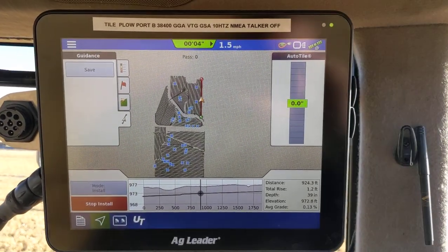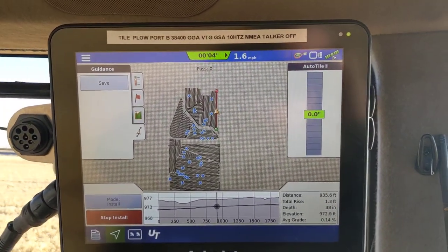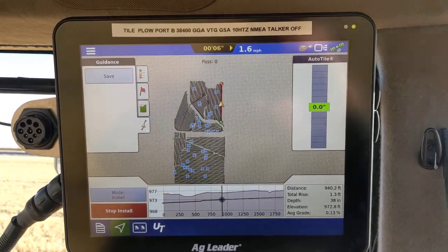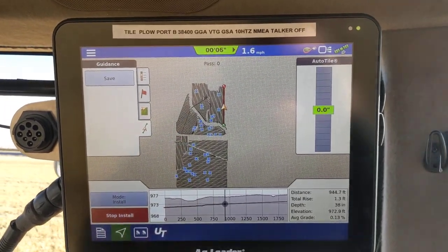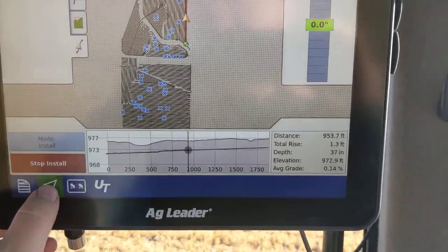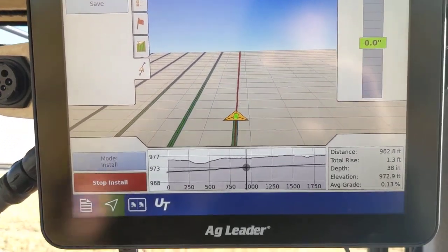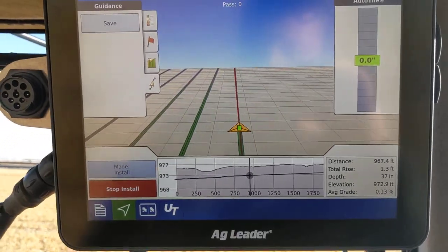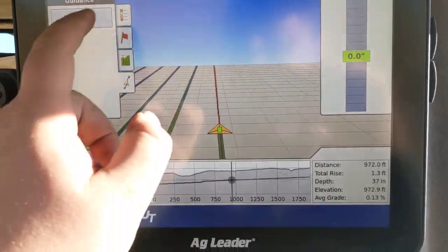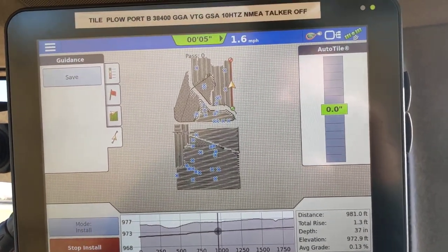You can see we've done 922 feet, so you're getting some stats — about 930 feet with 1.3 feet of rise. We're at 40 inches or so for depth. We're just looking at the overall map. You can get a live view too on this egg clear screen, but there's really not a whole lot to look at on the map side, so that's why I usually like to look at the overview to see what we've done.